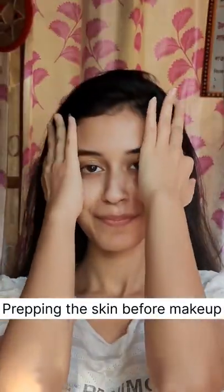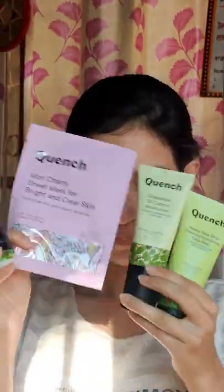Annyeong! Hey there! Let's prep my skin for today's makeup and for that I have with me all the love from Quench Botanics.